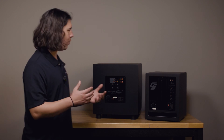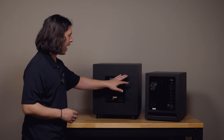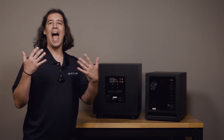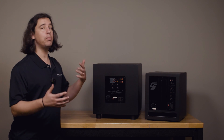On the SE sub we also get speaker level or high level inputs that can be connected directly to an amplifier. I'm not going to talk about the benefits or differences between using high level versus line level inputs — people have very strong opinions on that — that's not what we're getting into today.